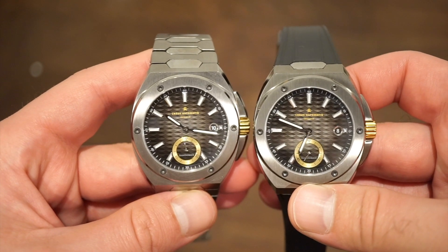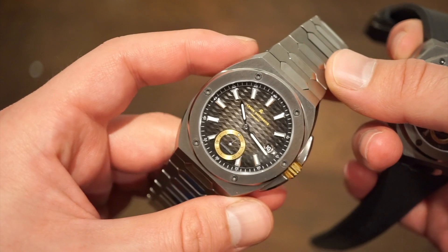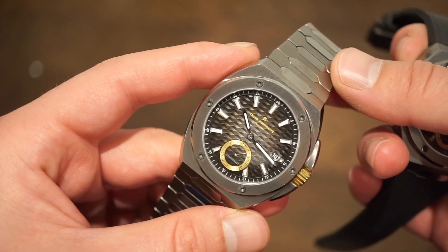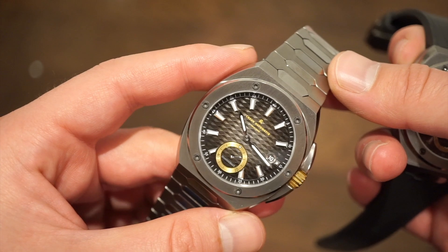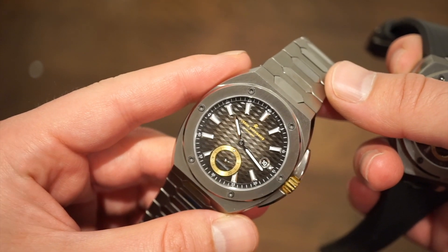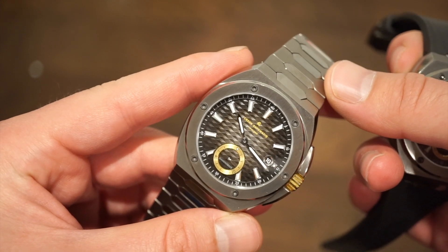They definitely are a great watch for the money, and I think you'd be quite surprised by the quality when you pick one up. Let me know what you guys think down in the comment section below, and I'll get back to you there. Throw the video a like if you haven't already, subscribe to the channel — we have a lot of interesting content coming up. Hope to see you guys real soon, thanks so much for tuning in, see you later!